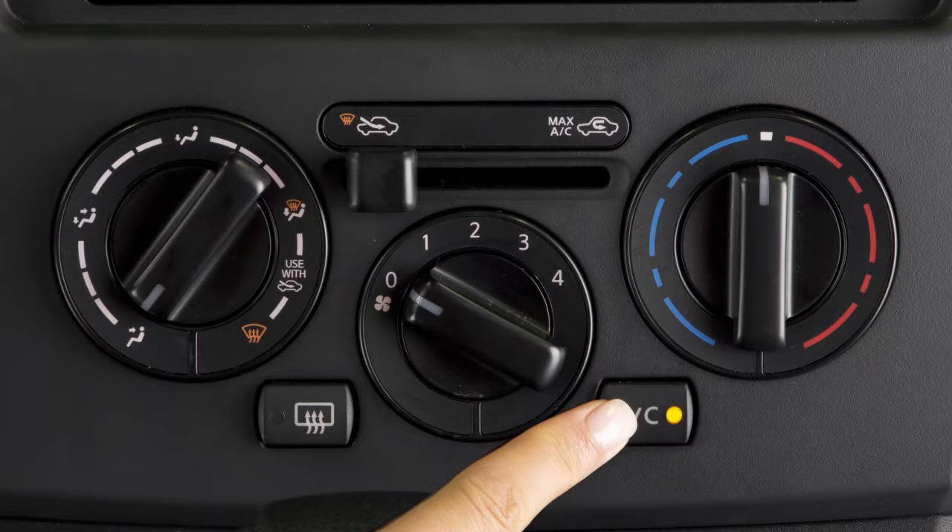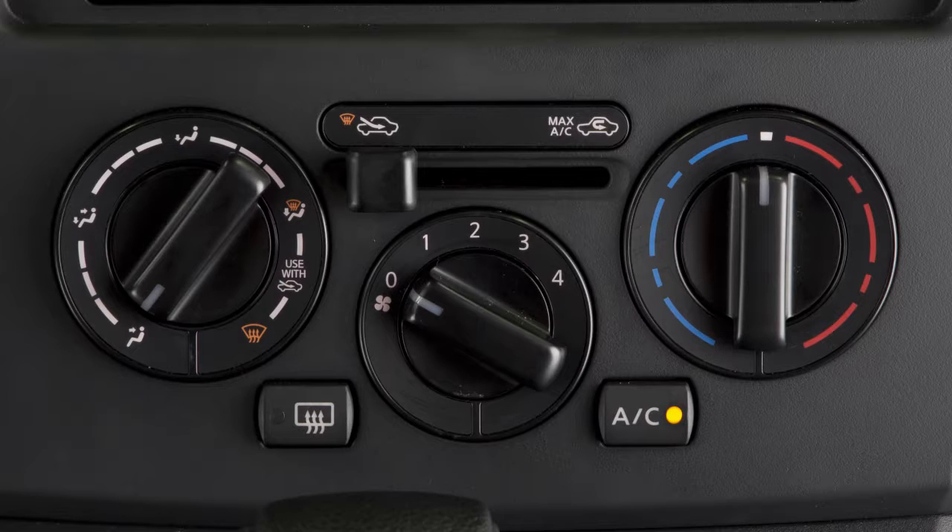Press the AC button to the lower right of the fan speed switch to turn the air conditioner on or off.